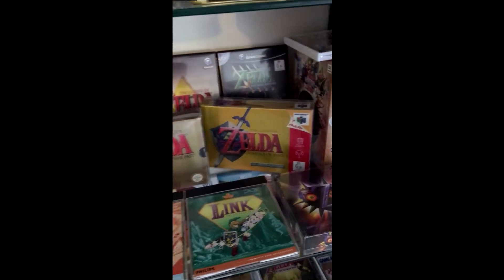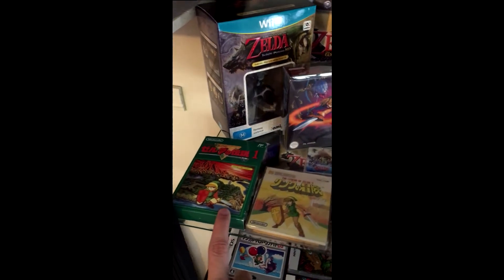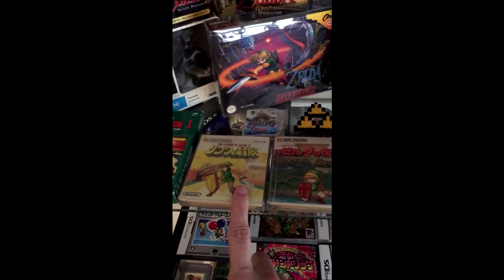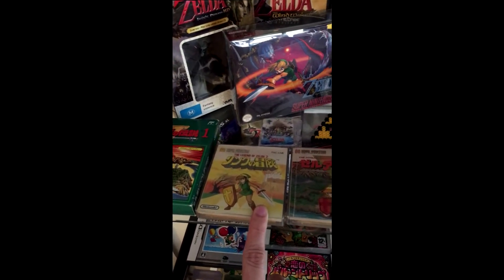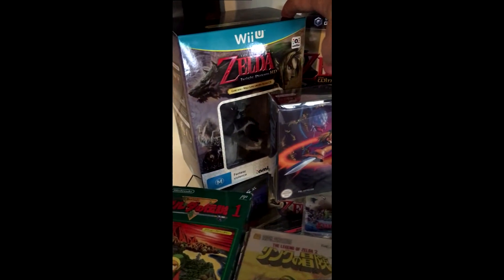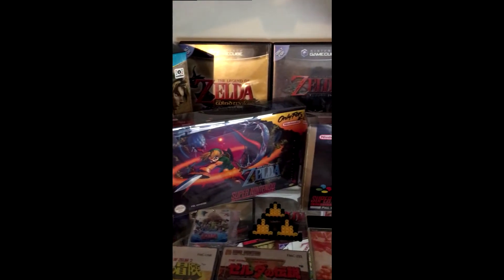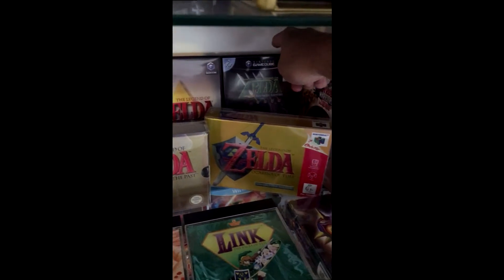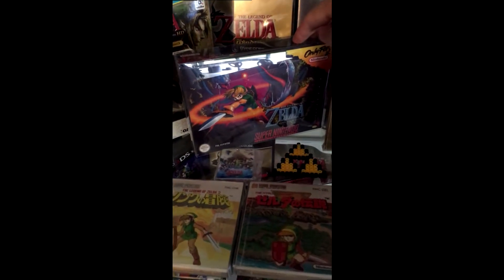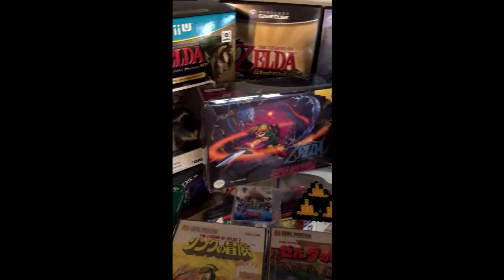Moving on down to the next shelf. We've got The Legend of Zelda on the Famicom from Japan, then we've got The Legend of Zelda and The Adventures of Link on the Famicom disk system. We have the Twilight Princess HD pre-order from EB Games. Back here on GameCube we've got Wind Waker, Twilight Princess, the Collector's Promo disc, and Four Swords Adventure, which I've got the big box for further down. This is Zelda Goddess of Wisdom — it's a ROM hack that was put onto a Super Nintendo cartridge.